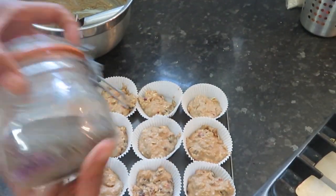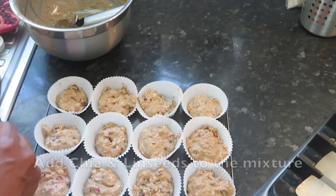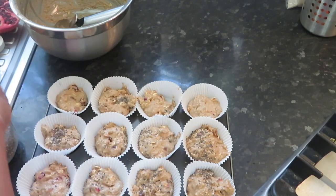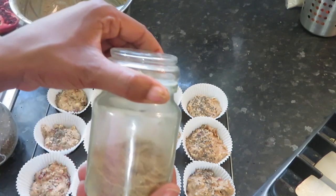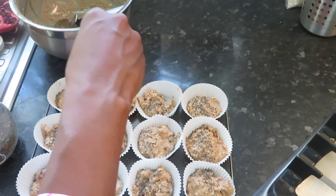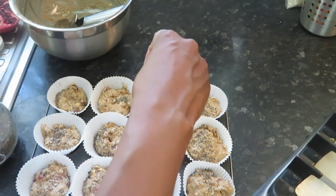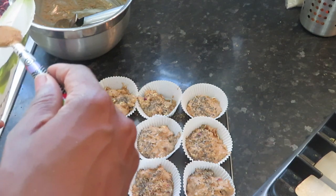I forgot my chia seeds and I forgot my linseed, so I'm going to sprinkle them on top. Never too late for these things — but if you can, put the linseed in the mixture, it's better to get the crunch. I'm also going to sprinkle the coconut sugar on top so it's going to be crunchy.